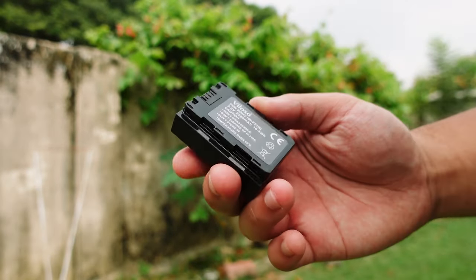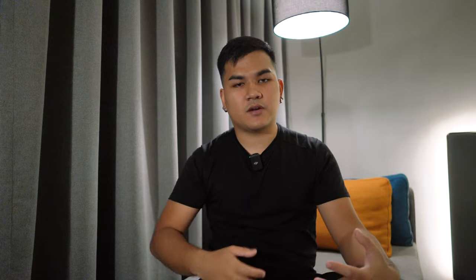The next item is an extra battery for your camera. Most entry-level to mid-range cameras don't have great battery life, and even many older higher-end cameras don't either. Having at least one extra battery is essential — the last thing you want is to find a perfect scene with great lighting and a great subject, only to see a low battery warning and have to rush your shots.